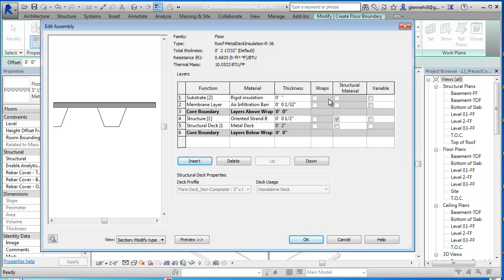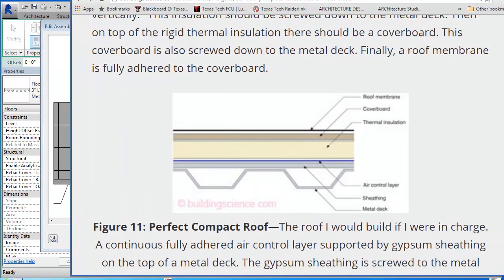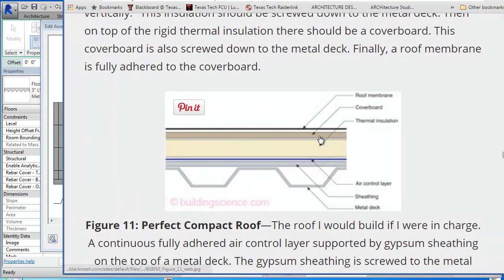It's R5 per inch, so if this is five inches, five times five is twenty-five. It'll take eight inches to get to an R40, so I'm just going to say eight inches. Accept that, and we've got a lot of insulation up here. The next thing we're going to put on top of that, as we said, is a cover board. We'll just use our OSB again.